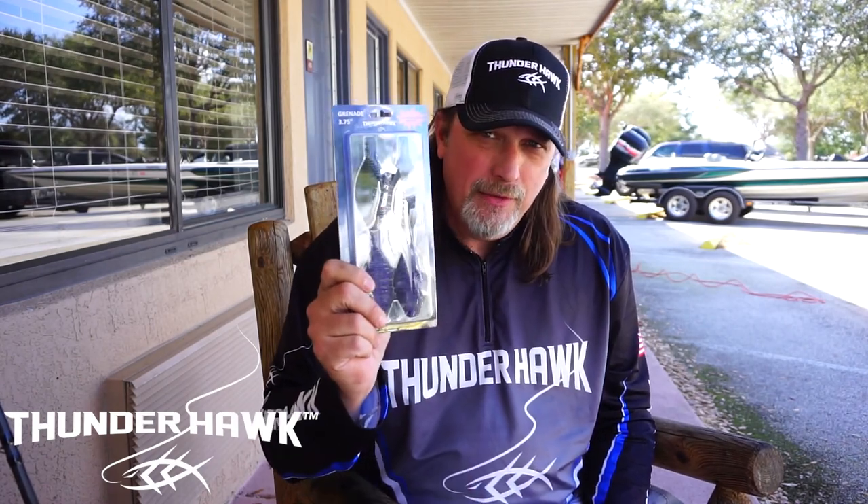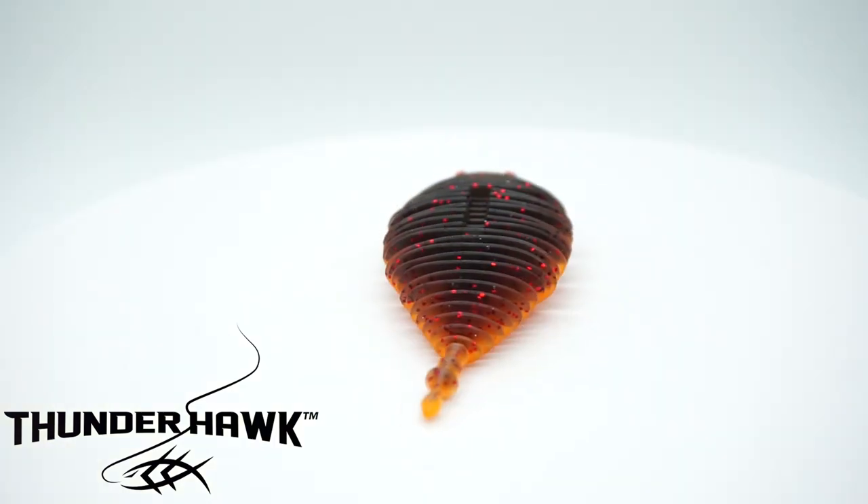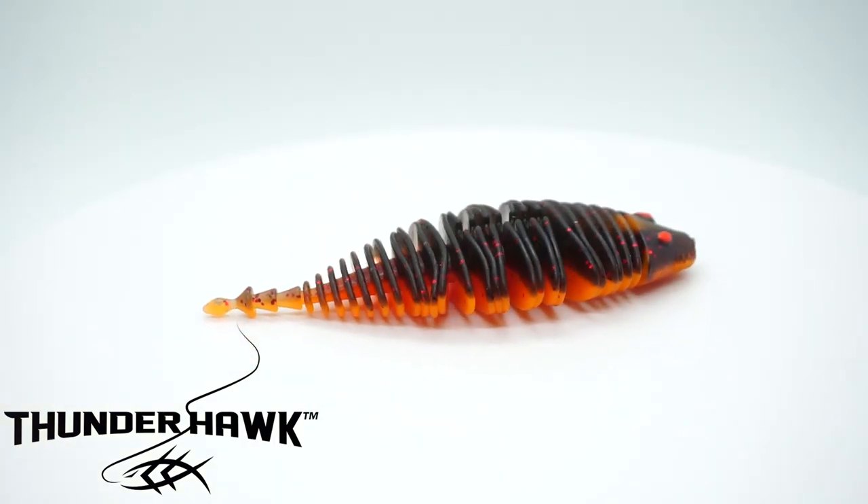Chief Dove here for Thunderhawk Lures. Today I want to show you one of our brand new baits just on the market — the Grenade. It comes in 3.75 inches and 2.75 inches in several fish-catching colors. I believe we have 12 all together.